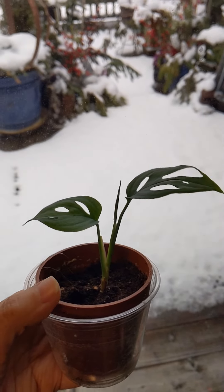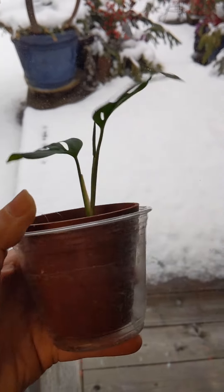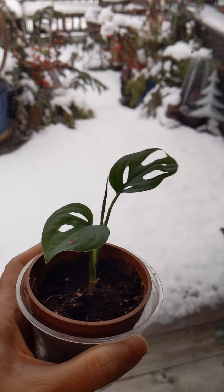Right away when I got home, I dipped the tip at the bottom in rooting hormone and planted it in a small pot. Then I placed it back in the cup it had come in — it fits very nicely — so I had just that one leaf to begin with.